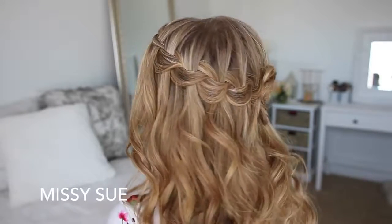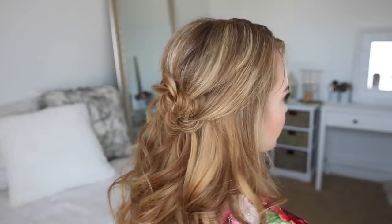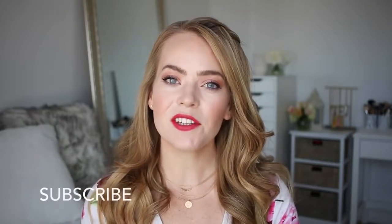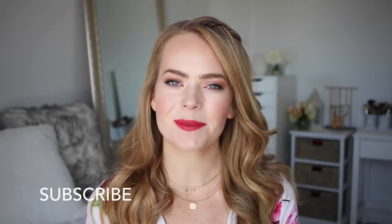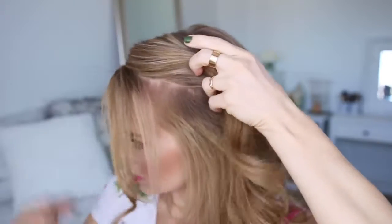Hey guys, welcome back! Today's tutorial is a waterfall braid into a little flower. I think this is such a pretty hairstyle, especially for summer, so I really hope you enjoy today's video. If you haven't subscribed to my channel yet, make sure to subscribe down below and let's get started.